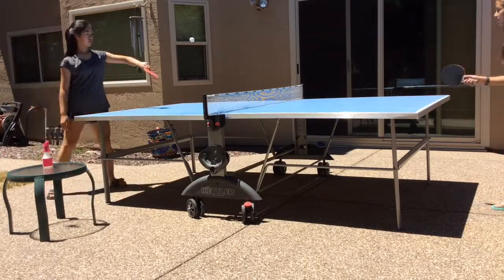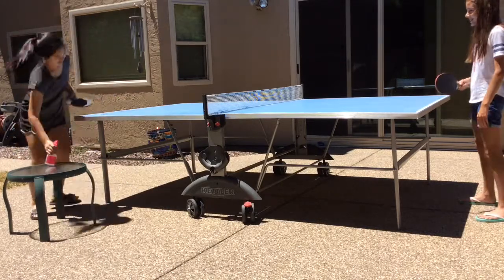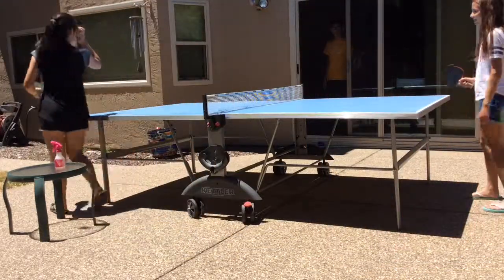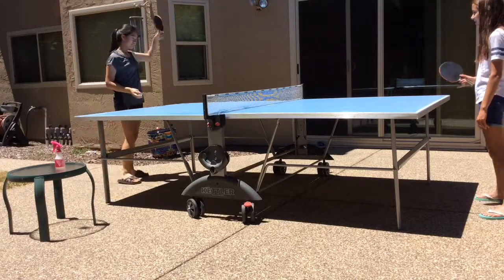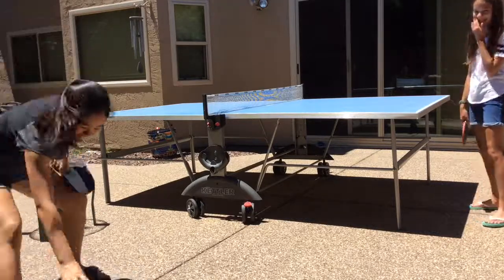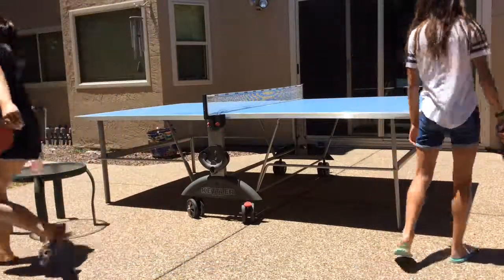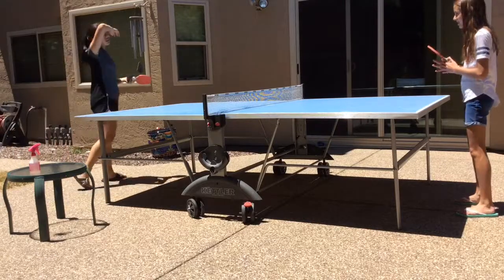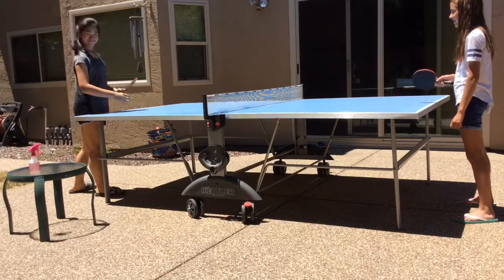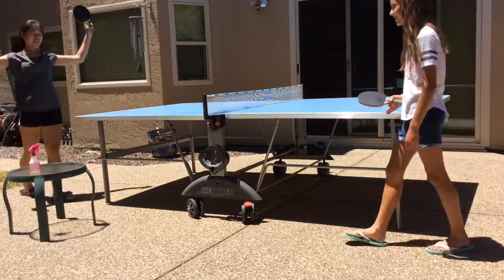Someone asks who's making lunch, and there's a side conversation about mac and cheese. The score moves to 23-22. One player says they're probably going to lose, while the other can't believe they're winning. The score climbs to 24-22, and then the final point is scored — 25-22!